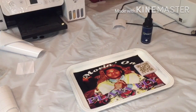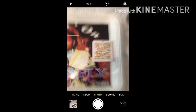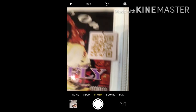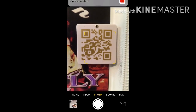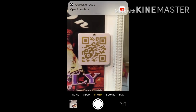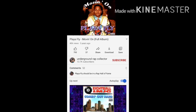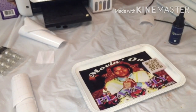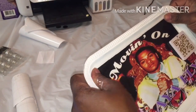Let me show y'all how it looks. Go to the camera, let it find the QR code, and at the very top it says 'Open in YouTube' — you click that and the song starts playing. I turned it down so I don't get copyrighted, but this is the full song, the full CD.